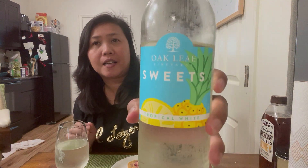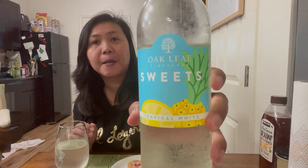I just discovered this wine — I bought it at Walmart and it's only two dollars and ninety-eight cents. So if you're a wine drinker, there you go. If you like sweet wine, try this one and let me know what you think.